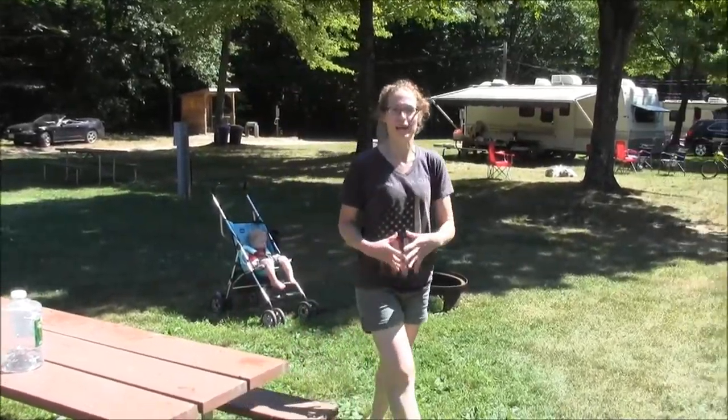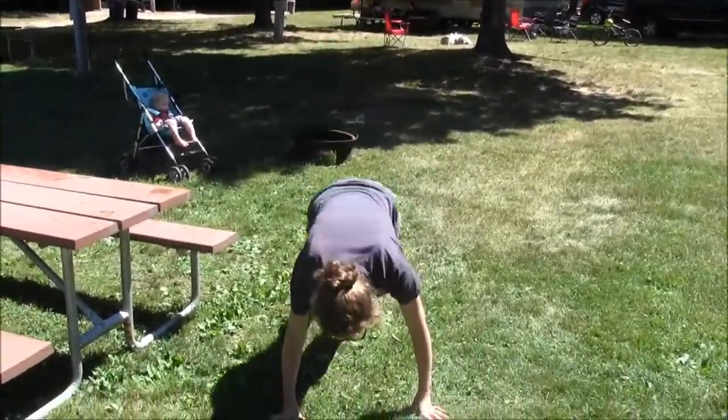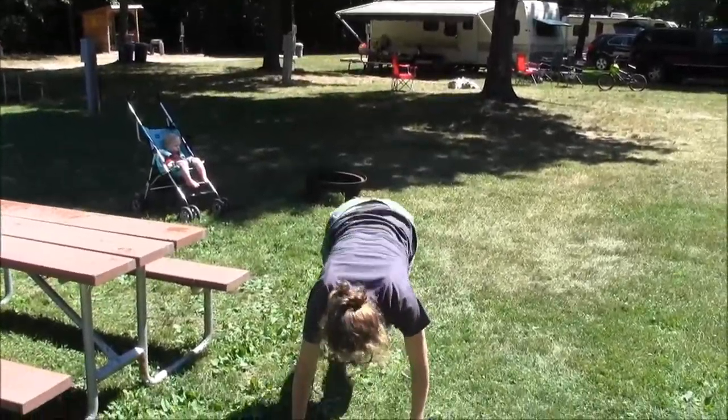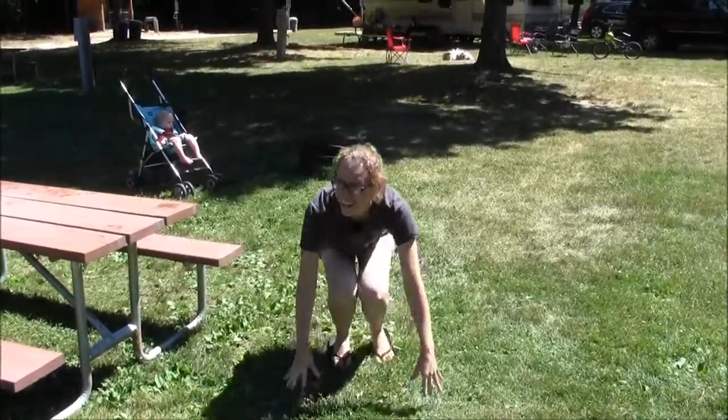And then we are going to work our way into burpees. So up, out legs — you can jump up. Two, three, four, five.